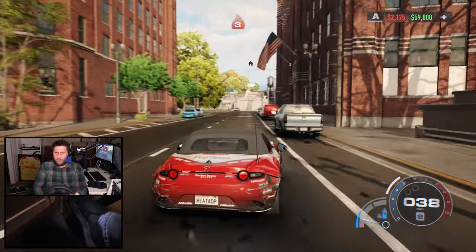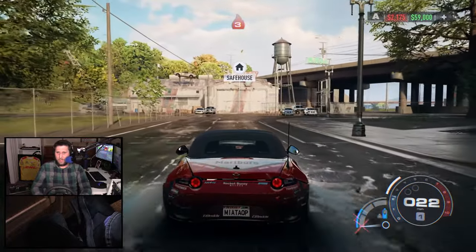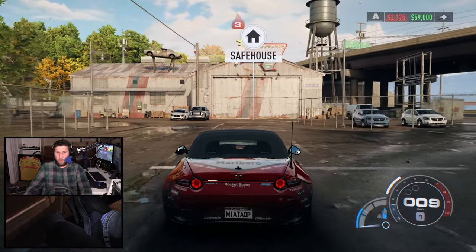I think I'd prefer to stick with controller, though. Because if you have a whole wheelbase set up, you're probably doing iRacing, or Gran Turismo, or Forza Motorsport. There's crossover with Need for Speed, but at the same time it's just a different type of game. It really is. It's a lot of work to get this all set up and get it all working for something that's not an ideal experience when I could probably have the ideal experience with a controller.